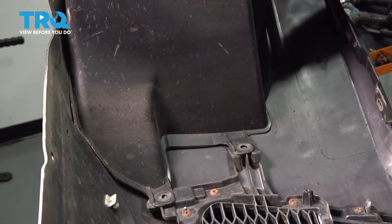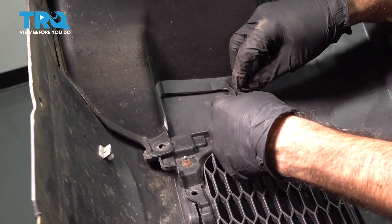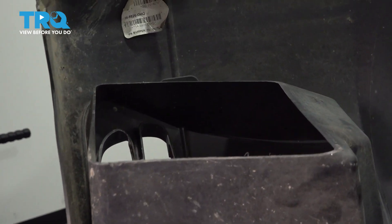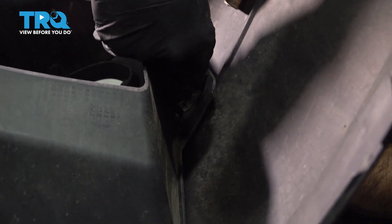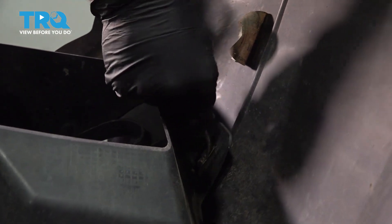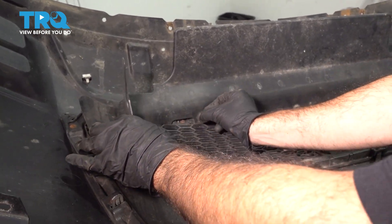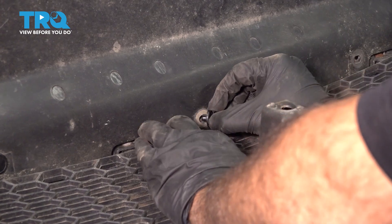Next we're going to install the fog light cover. There are two clips — push them through and then push down to lock them in place. There's one more up top; you might need a pair of pliers to push it nice and tight. Now install the plastic shield — there are three clips along the bottom and two screws on the outside. Put the clips in, lock them in, and add the two Phillips head screws.